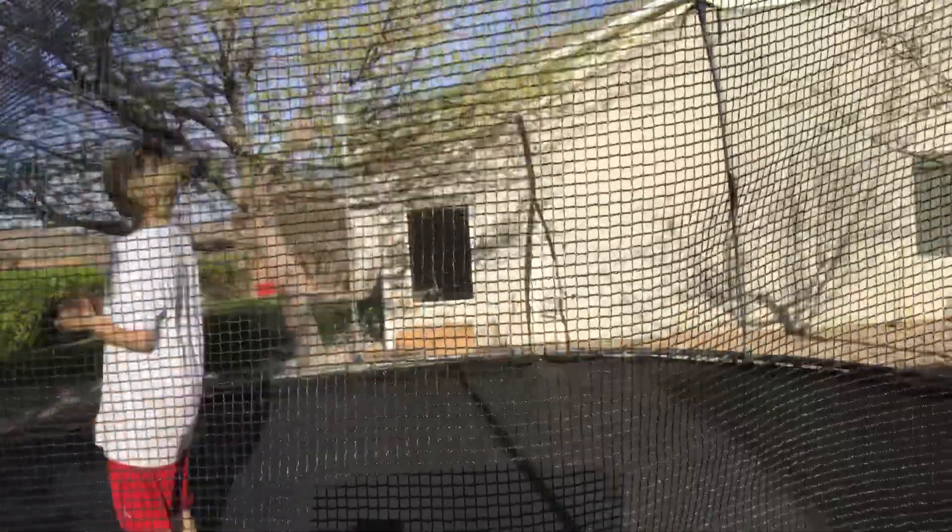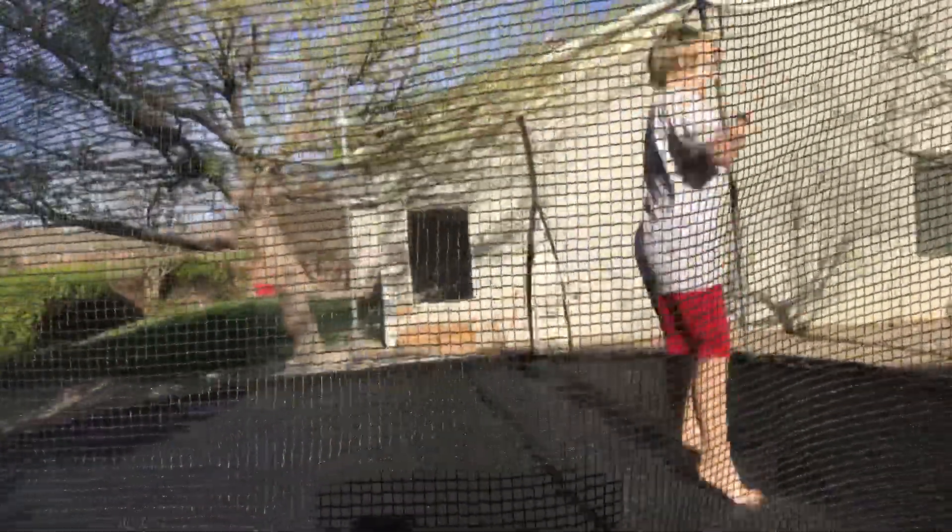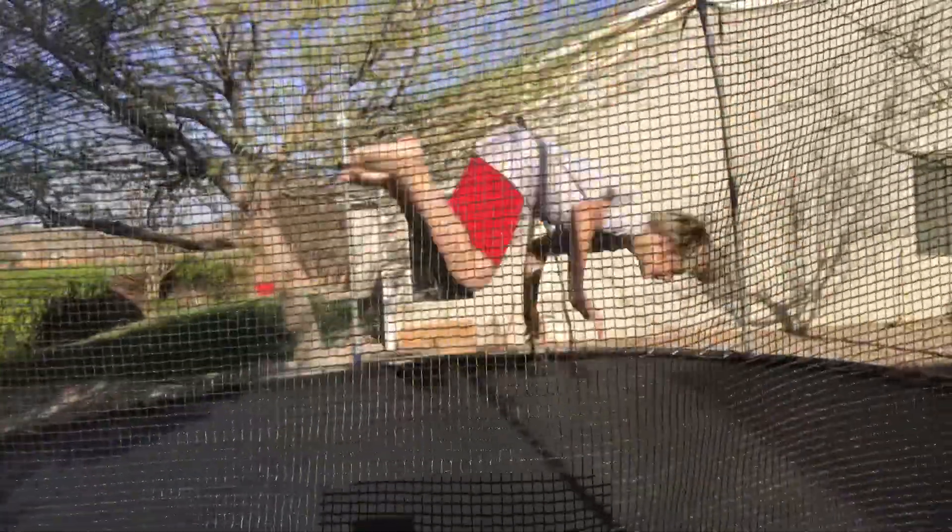Then you're just gonna try to do that tuck while doing a pullover. Once you've got that down, try to just jump really high — just get the feel for it. You don't have to commit.